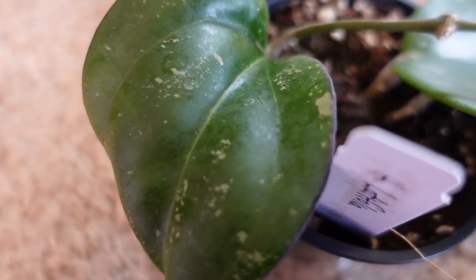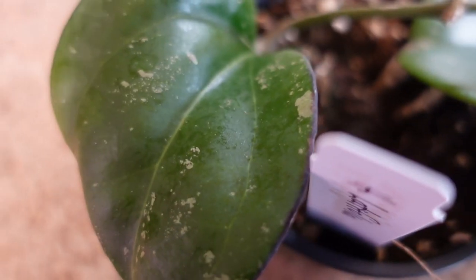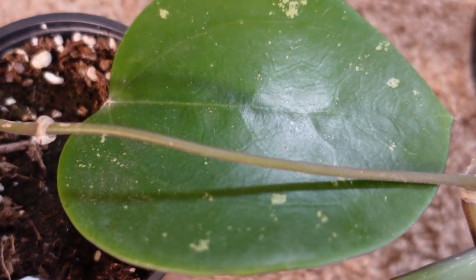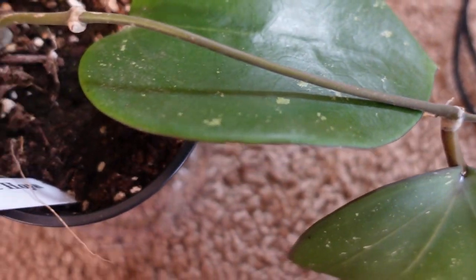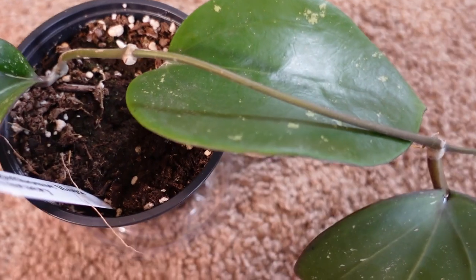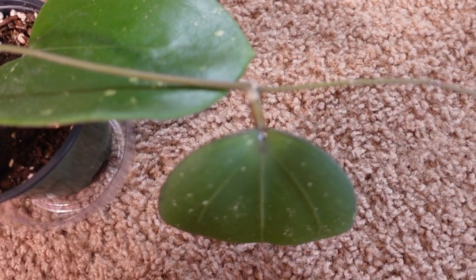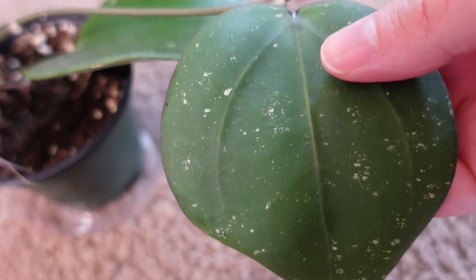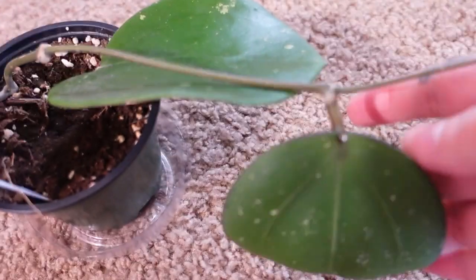The first big leaf Hoya I have in my collection is Hoya Latifolia, known as the big dinner plate Hoya. This plant produces leaves almost as big as, if not bigger than, a dinner plate. Mine is smaller — it's still just a baby — but it does have two leaves and a nice tendril coming out of it. It's currently in soil, and I do intend to change that at some point and put it into either LECA or PON. She lives in my Mills Bowl cabinet and gets lots of nice light from my grow lights.